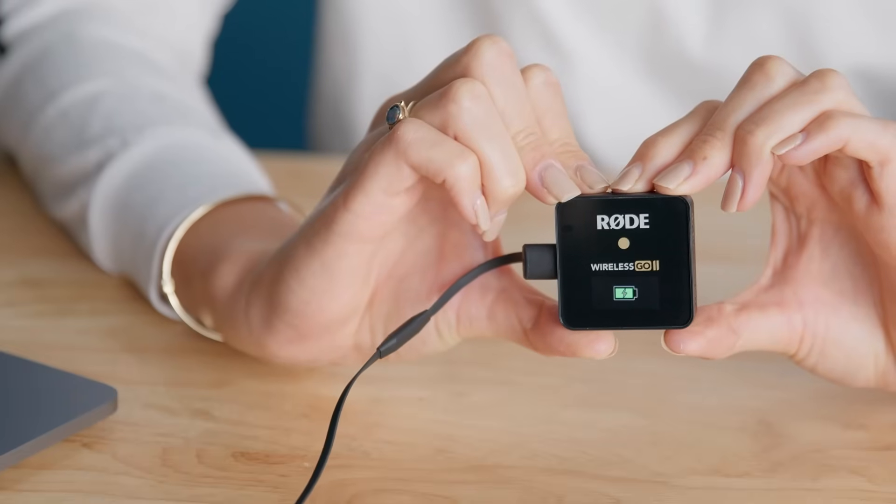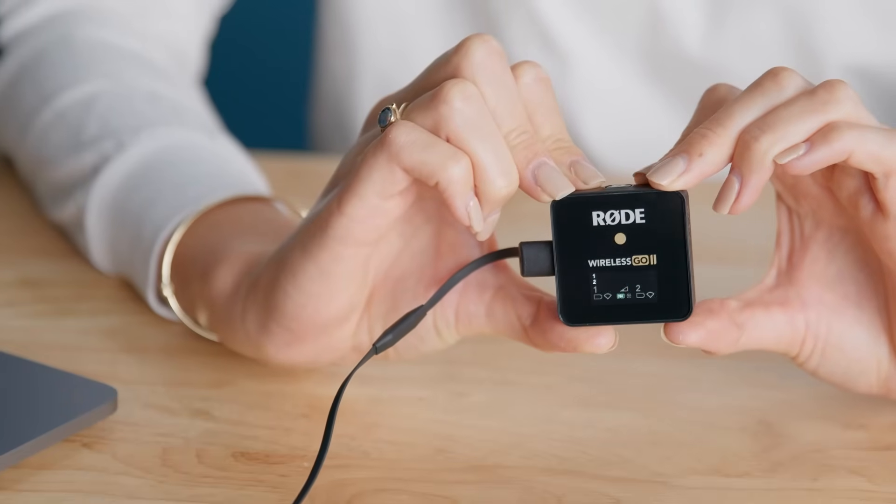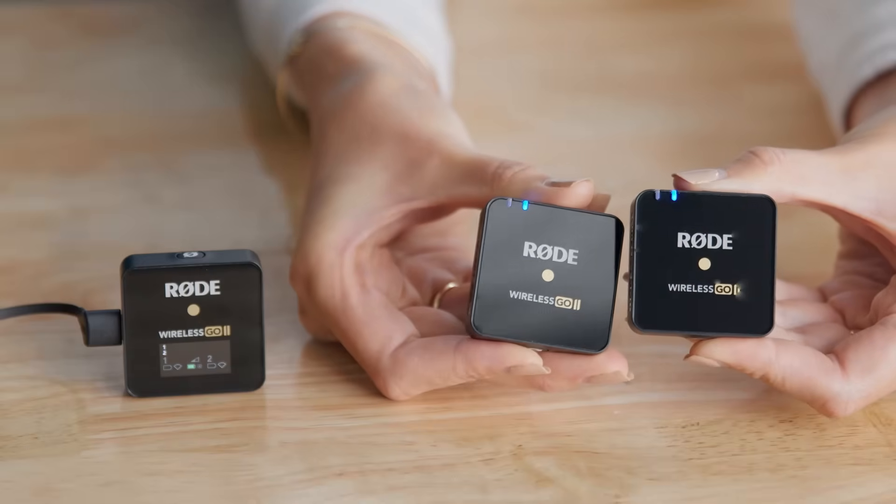Once you've plugged the receiver into your computer, turn it on by pressing and holding the power button. Then do the same for the transmitter.